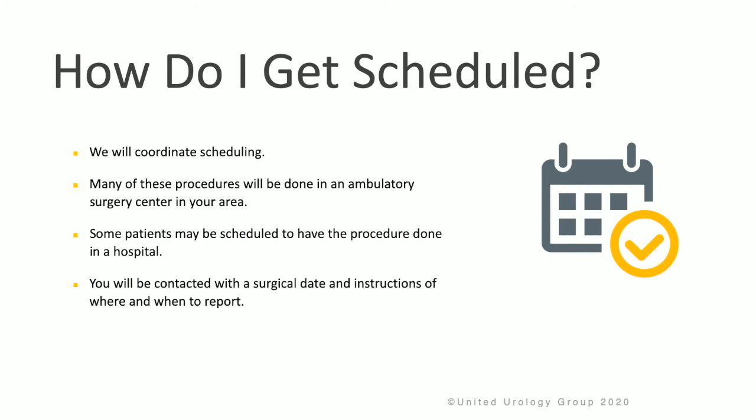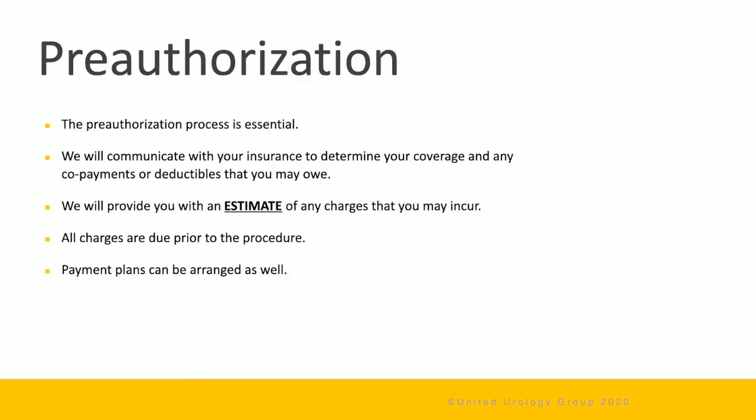We will coordinate and help schedule your procedure. Many of these procedures will be done in an ambulatory surgery center in your area. Some patients may need to be scheduled to have the procedure done in the hospital, and you'll be contacted with the surgical date and instructions of where and when to report. The pre-authorization process is essential, and we will communicate with your insurance company to determine your coverage and if any copayments or deductibles are owed. We'll provide you with an estimate of any charges you may incur, and all charges are due prior to the procedure — we do offer payment plans if necessary.